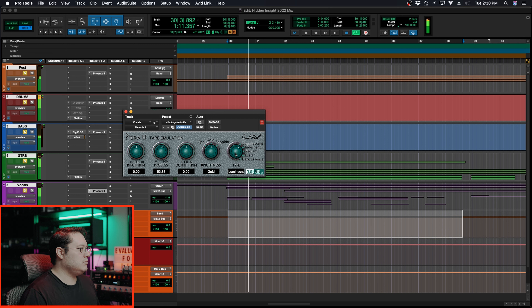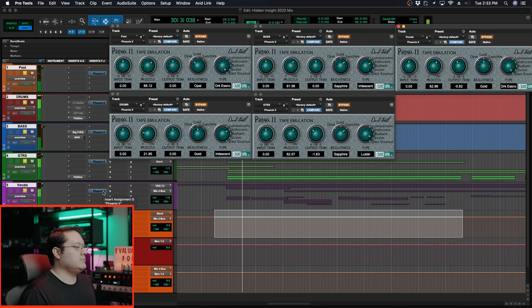Next up is vocals. After applying Phoenix 2 to the vocal bus, let's do a before and after comparison with Phoenix 2 to hear the difference it's making across the full mix.